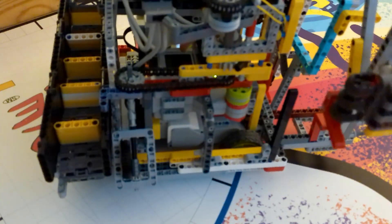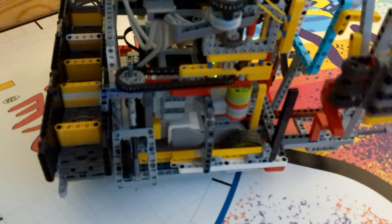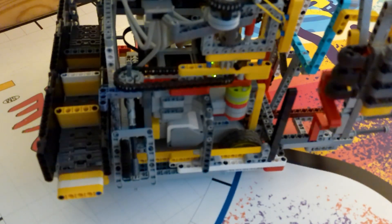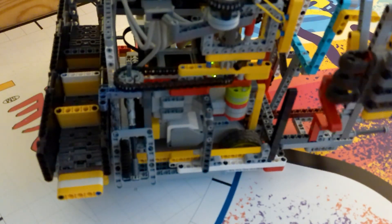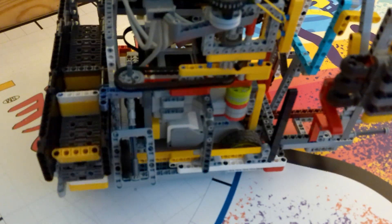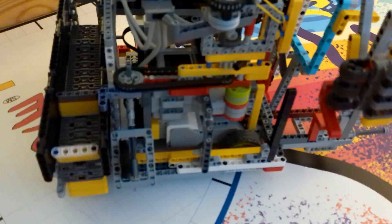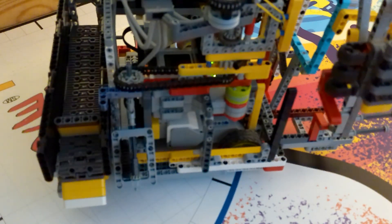Conveyor belt mechanisms can be used to deliver multiple things at different times by just rotating it a little bit each delivery. However, there is only so much space and so much functionality you can use on a mechanism like this.